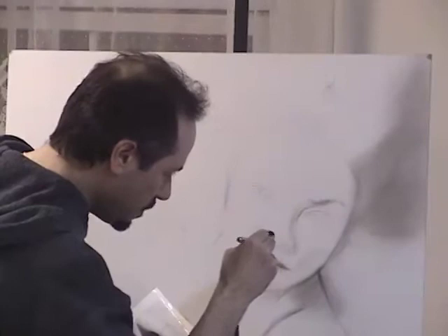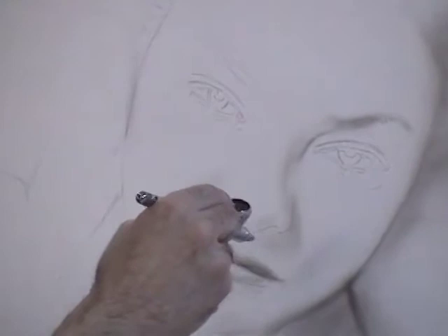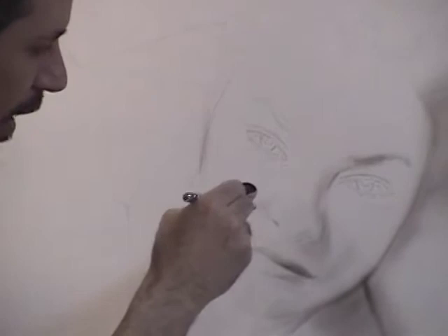I'm building up softly and slowly the shadows, trying not to go too deep. That's the one problem I have always had working with airbrush — I tend to make things a lot darker than they should. It's a struggle for me to really go slow. It's something I have to work on all the time, otherwise my paintings get too dark too quickly and I wind up redoing it.